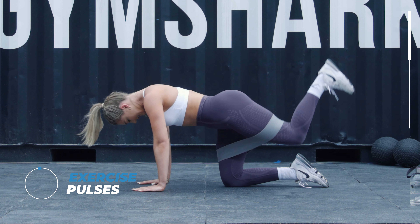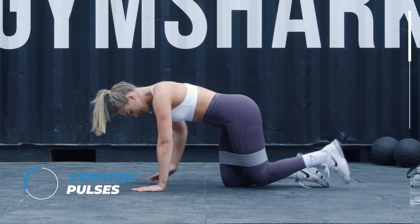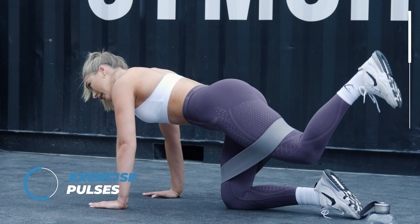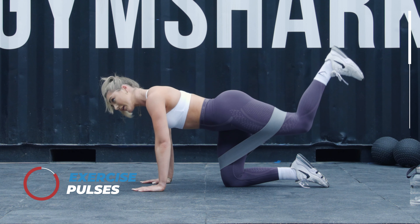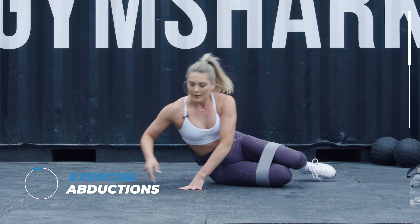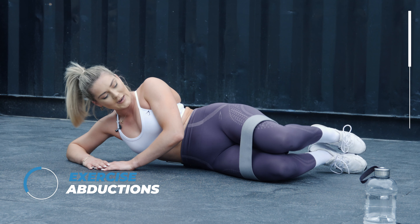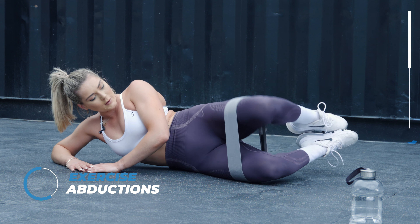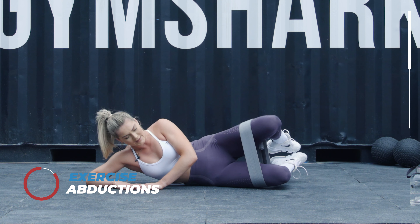Other leg, come on guys — we're about halfway through. If the band keeps rising, just make sure you adjust again. We're going to do some abductions — just going to lift your leg to the side. If you want, you can actually lift your feet as well so it makes it harder.